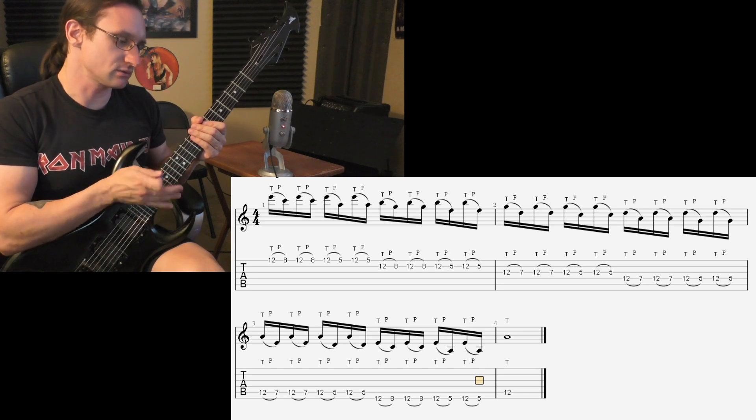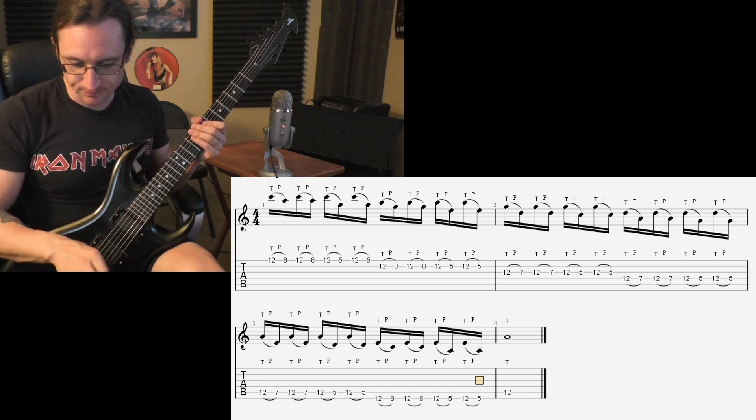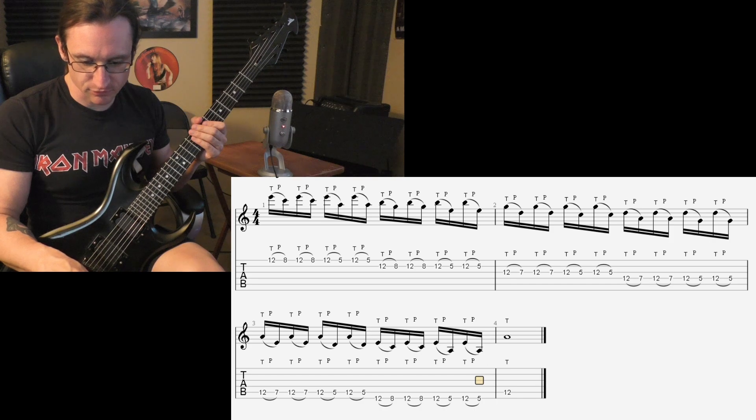You basically keep your hand and your wrist in the same position the whole time, and use your arm to put the finger in a new place. Let's go at 60 beats per minute for number one.